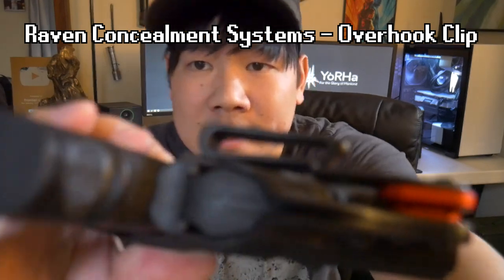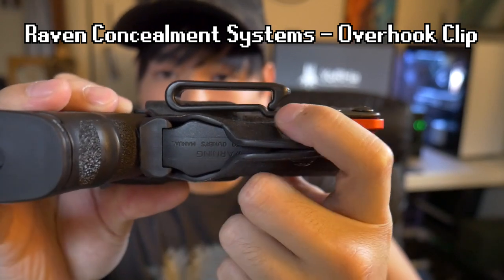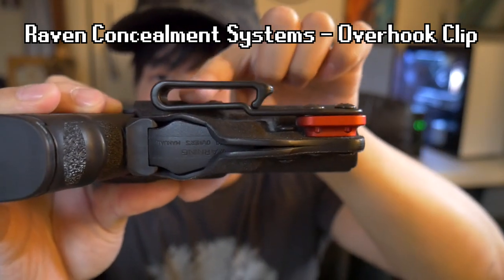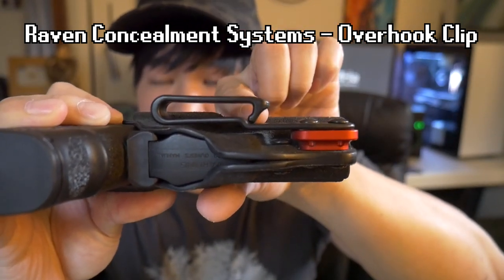Get a holster that uses clips like this. This is a Raven Concealment Overhook clip. What it does is it indexes the belt properly. As you can see in this channel here, the belt will go in and not wiggle itself out just because of the design of the clip — as you can see how it has to travel underneath this spot here.